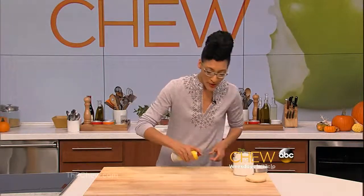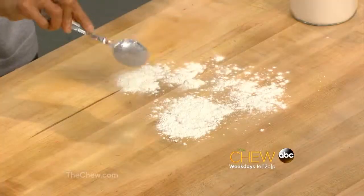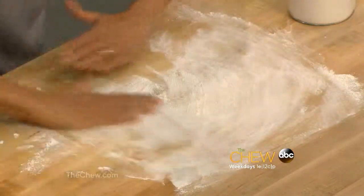Spray cooking oil in a square on your work surface, just like that. And then, you spoon flour onto the surface and rub it just like that. And the flour stays in place. No need to keep adding flour,